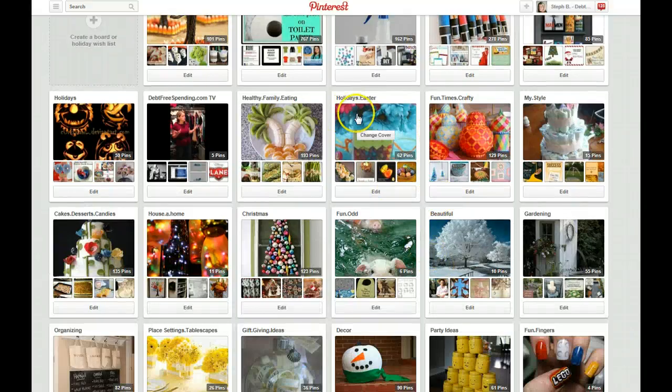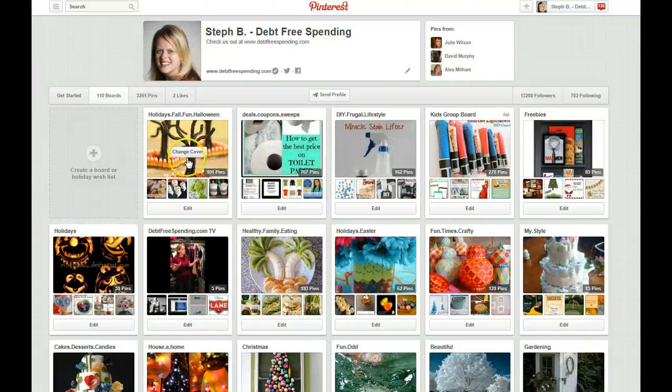I actually wanted to do something fun and different with my board titles. I wanted them to just stand out a little bit. I saw another blogger or pinner had done this and I loved it — they just kind of put periods in between each word. With holidays, so that I could find them alphabetically, every holiday starts with 'holidays' and then I usually have either the name of the holiday or something in between, like 'holiday, fall, fun, Halloween,' because I didn't want a Halloween board separate from the fall board. But you're going to organize your boards the way that you want to.